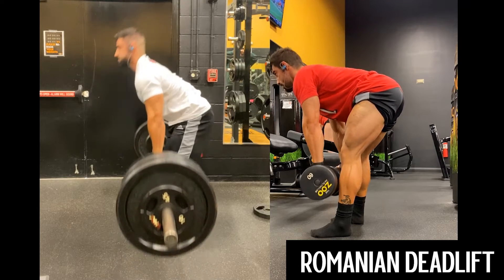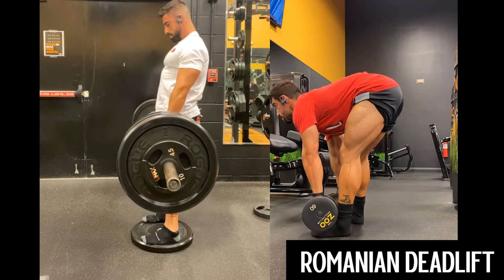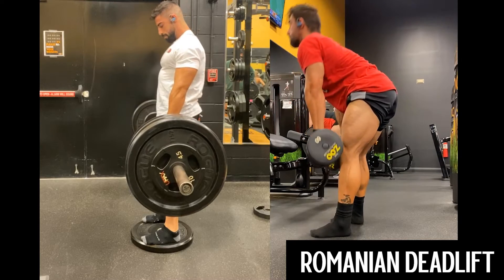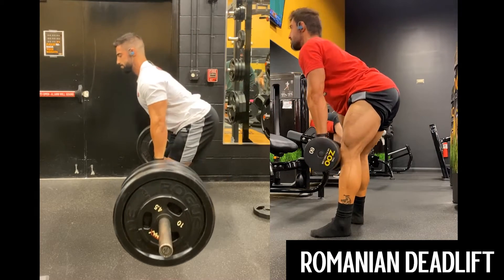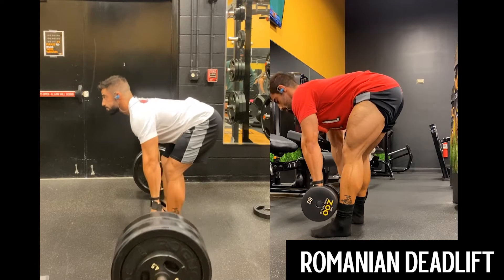Welcome back to another Gifted Performance exercise tutorial. Today we have the Romanian deadlift. You've got two variations shown here: dumbbells on the right using the floor, and on the left we have a barbell Romanian deadlift using a two-inch deficit.